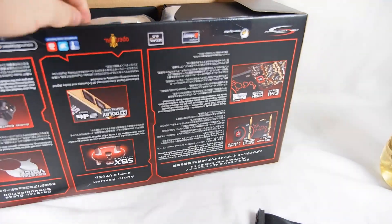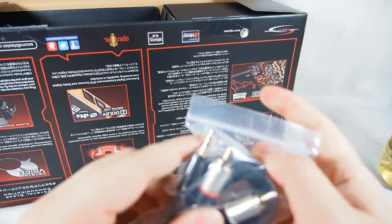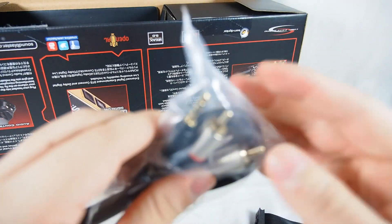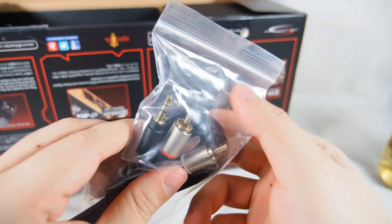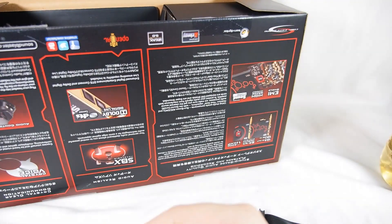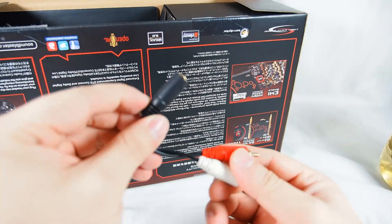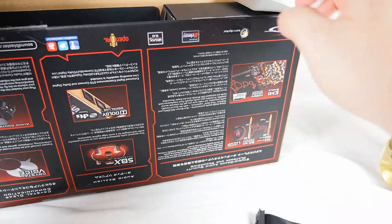This is another 3.5mm to RCA connection, so this is more of an output. This is for existing connections that you have. I'm probably going to use this for my mic, to connect into the sister board, which I will be showing you later.